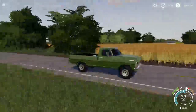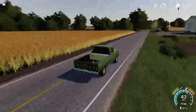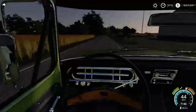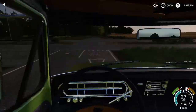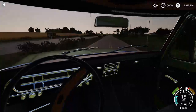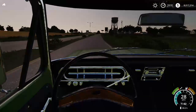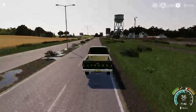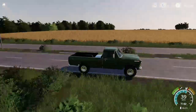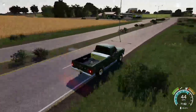My little F100 here looking very nice today. I just cleaned her up, gave her a little pressure wash the other day, so she's doing pretty good.